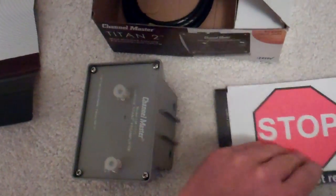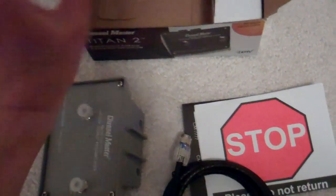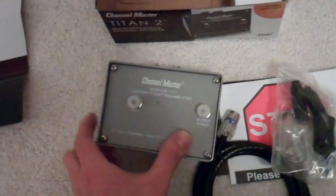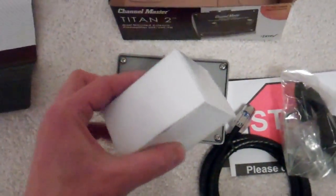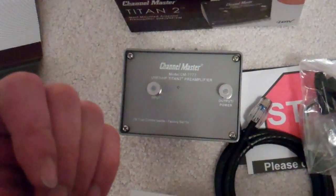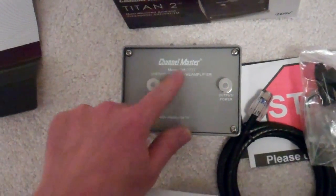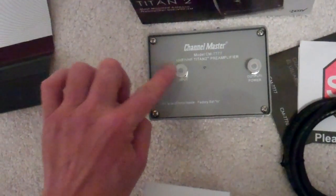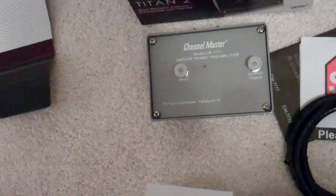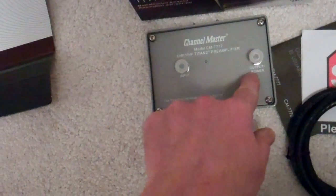We have our manuals, and for those not familiar with this kind of stuff — preamps are powered devices. The neat thing is that it's powered through the coax. Your line going outside to the antenna connects into the input, and the line from your TVs or distribution center plugs into the output.